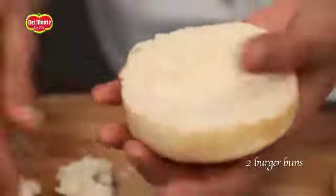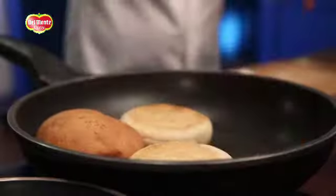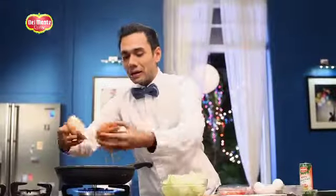So we've taken burger buns. We will take some crumbs under it. The next step is we have to toast this. As this is toasting, we sip on to our juice. Our buns are roasted.